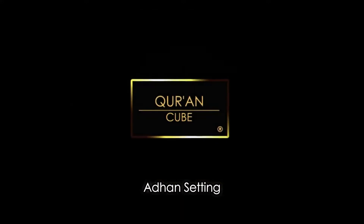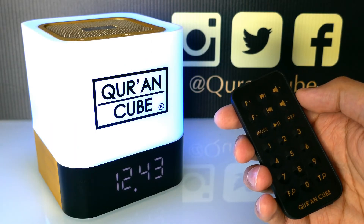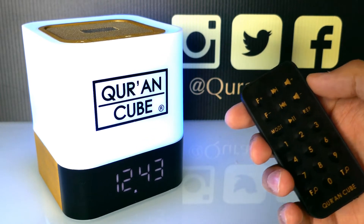Bismillahir Rahmanir Raheem. Assalamu alaikum wa rahmatullahi wa barakatuh. This video is going to show you how to set the Adhan on the Qur'an Cube LED X.